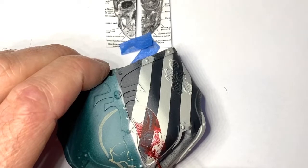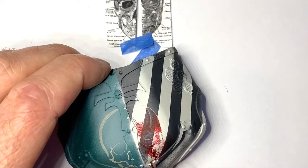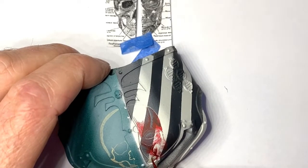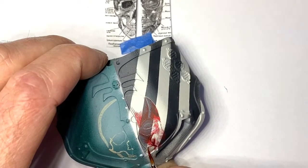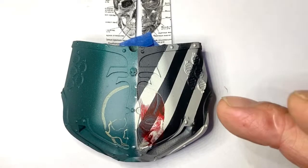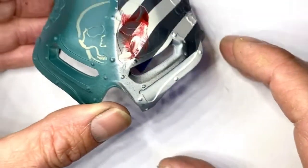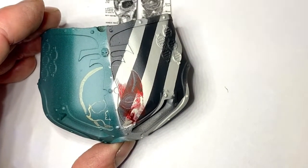A big thing to mention as well is when you choose your freehand, think about where it's going to go. It needs to be roughly the same shape as wherever you're putting it, otherwise it's just going to look pretty weird. If I put something that's long and skinny here - yeah it might be a really cool picture - but if it's the wrong shape, long and skinny won't work here. The surface isn't long and skinny, and if you lay it that way it's going to look really weird when you're looking at the Titan from head on, which is where you're going to see this from.